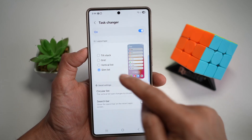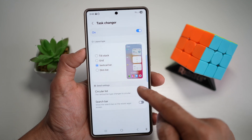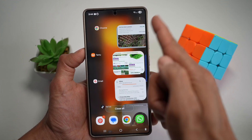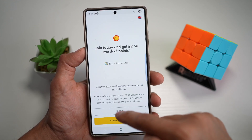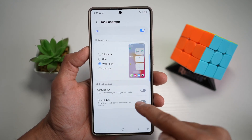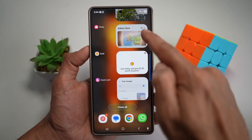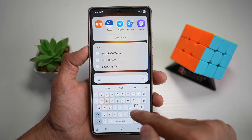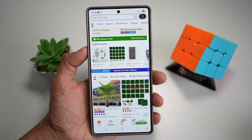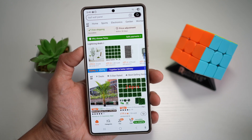With the Vertical List, you can even turn on Circular List so it changes to a semicircle layout. If you have a lot of apps open in your app switcher, you can also turn on the search bar to search for the app you're looking for — for example, search for Temu and it opens that recent app. Your multitasking becomes smoother, faster, and actually fun on your Samsung S25 Ultra.